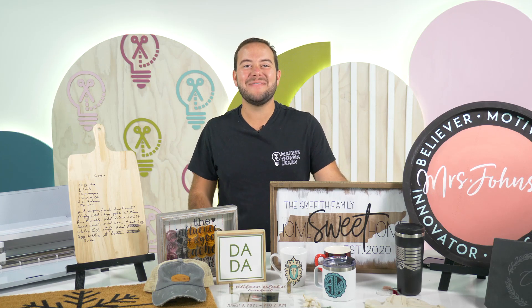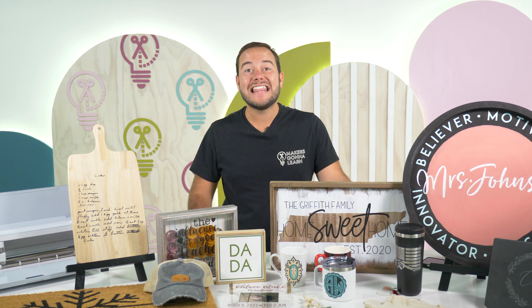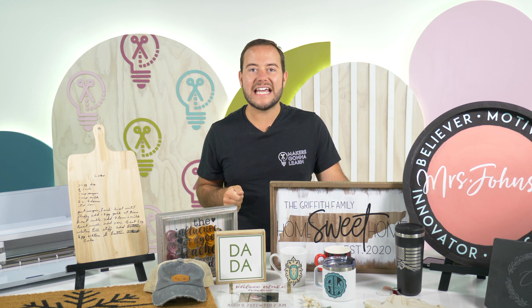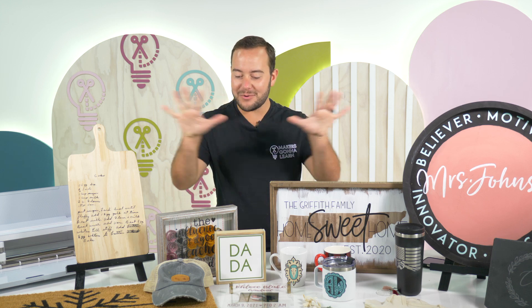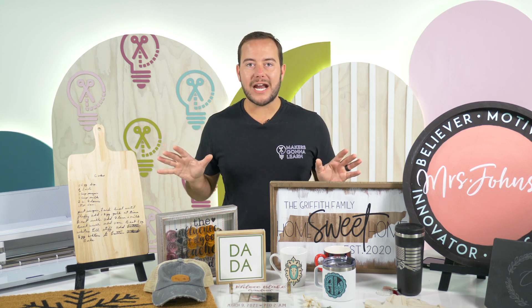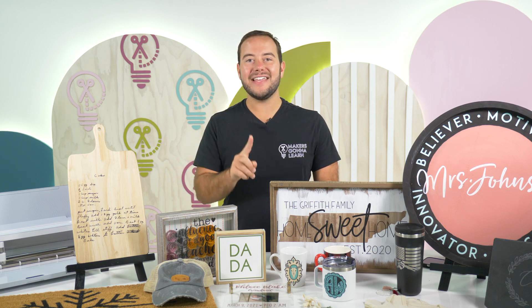Hey everyone, Tanner Bell here. Welcome back to the Makers Gonna Learn YouTube channel where you master your Cricut machine with us every single day. In today's video I have a special one for you — our 2022 gift ideas that you can make and sell. Whether you're going to give these as gifts or you want to know what to make and sell for others, this is a great video. These projects look store-bought and do not look like things people would traditionally think you could make with your Cricut.